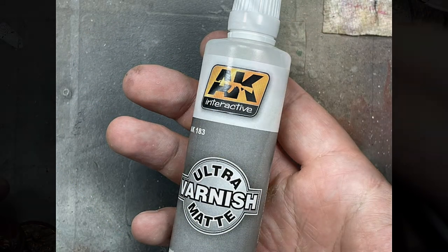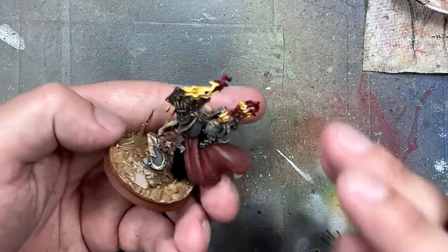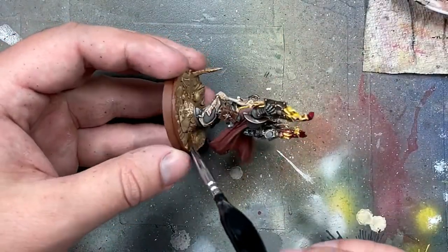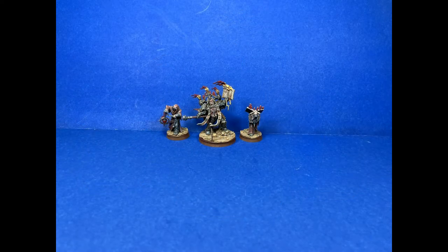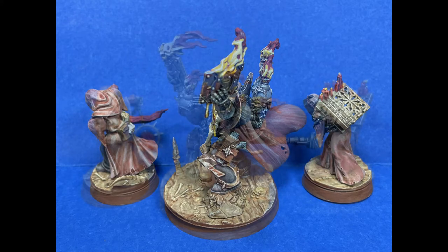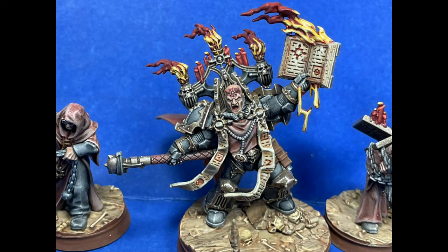With AK Interactive Ultra Matte Varnish, I varnish all the non-metallic sections throughout all the models. I also fully assembled them and glued them onto bases. I bought these bases from Cults, printed them out, and was a little disappointed — but I paid for them so might as well use them. I also broke my usual method here: normally I would seal the model with AK Interactive before going to the metals, but it made more sense to paint the metal and armor together and apply the oil wash afterward, otherwise managing washes spilling over would have been too difficult.